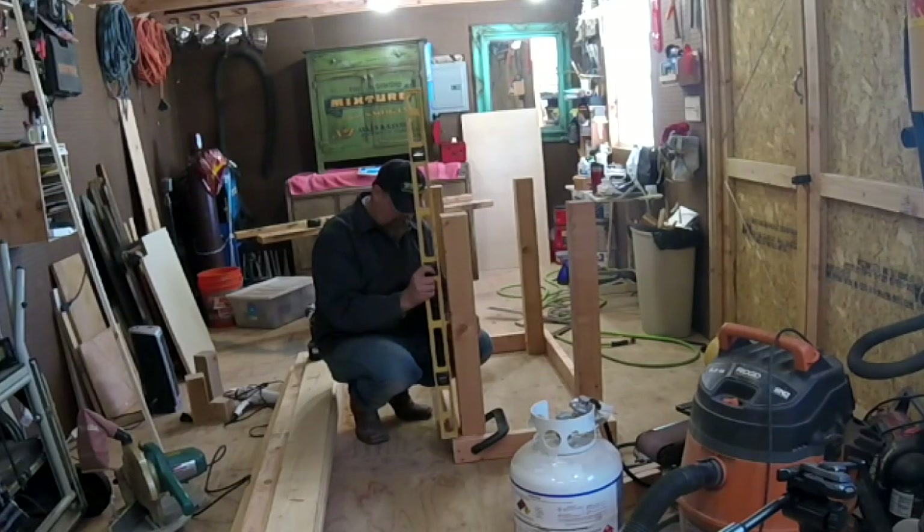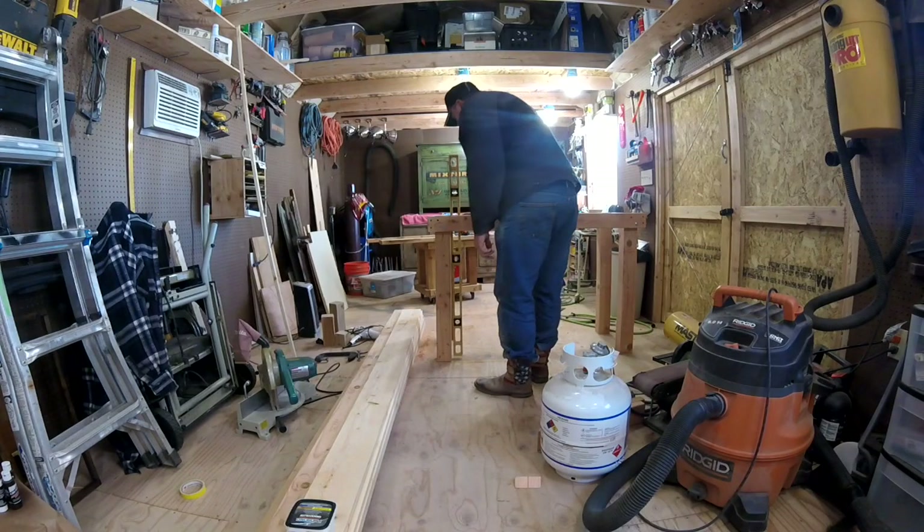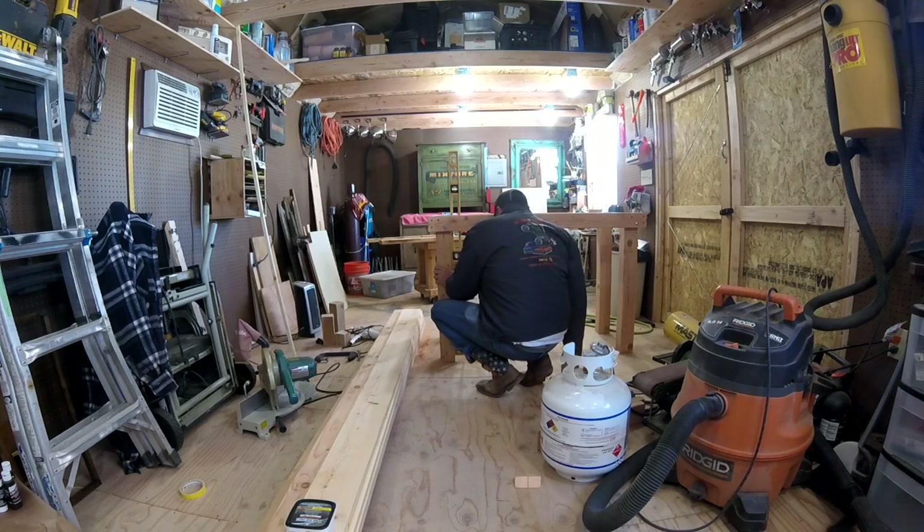I had a nice level surface in the shop, so to mount the legs I put the top support on the floor, used a level, and clamped the legs in place before drilling the holes for the first bolts. Then I flipped it over, checked and adjusted for square, and installed the remaining bolts. This process worked out pretty good for being a one man show.